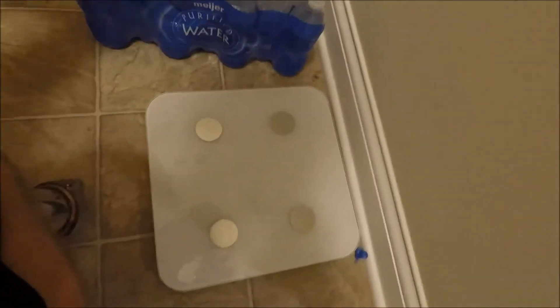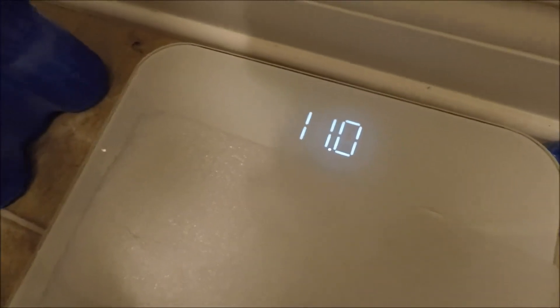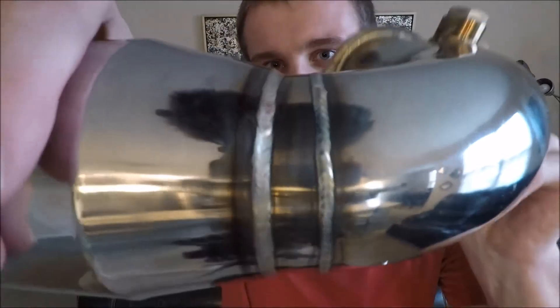All right guys, do not tell my girlfriend, but we are gonna use her fancy Apple scale. 11 pounds — not so beefy. I'd imagine the j-pipe portion itself is probably only a couple pounds. Again, you've got real nice welds on there with the flange and the bend — look at that bend right there.